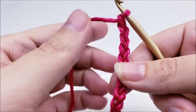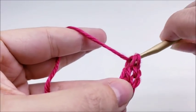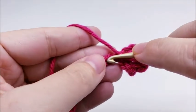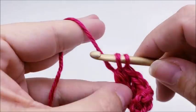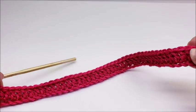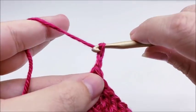Once you get your chain of 50 made, we're going to do a double crochet in the fourth stitch from the hook — remember we don't count the one on the hook. Then we're going to work one double crochet in every stitch for the length of the chain. At the end of row one you should have a total of 48 stitches, including this little chain on the end which counts as a stitch. Now we're going to chain three and turn our work — that chain three counts as a double crochet.